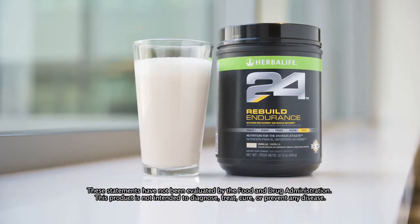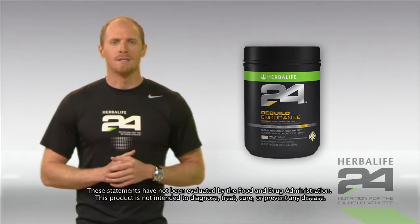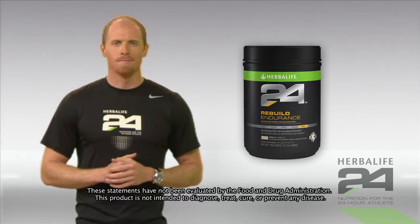Herbalife 24 Rebuild Endurance is used by many top athletes to get through training regimens with tough workouts day after day. If it works for them, it can work for you too.